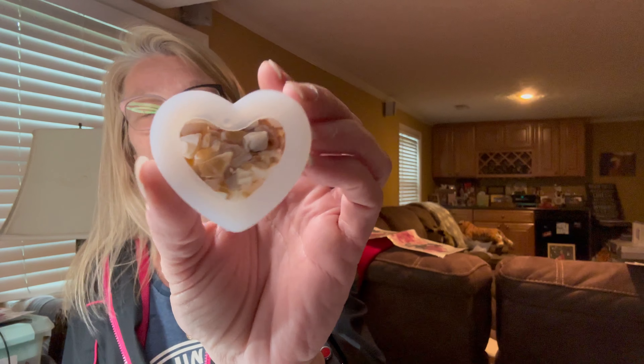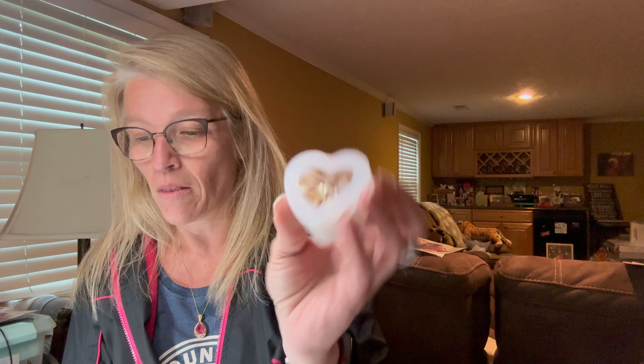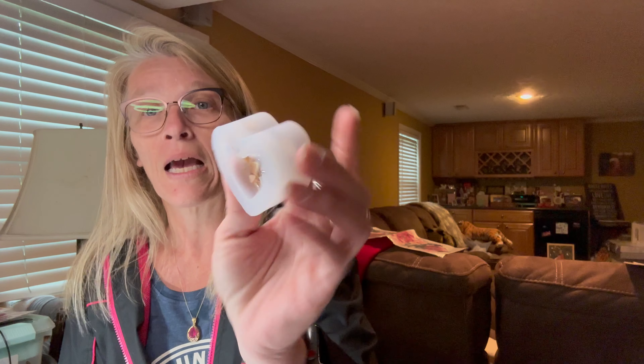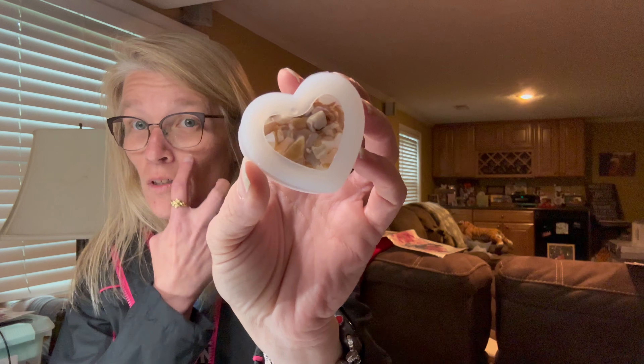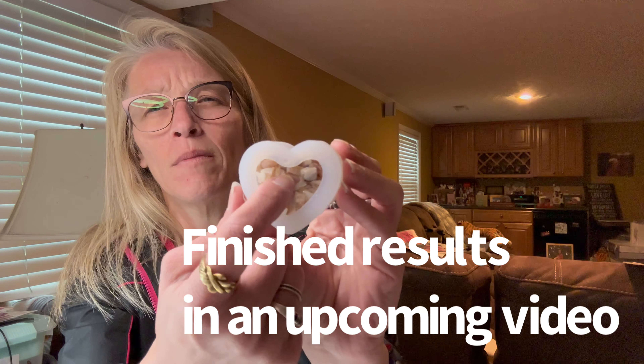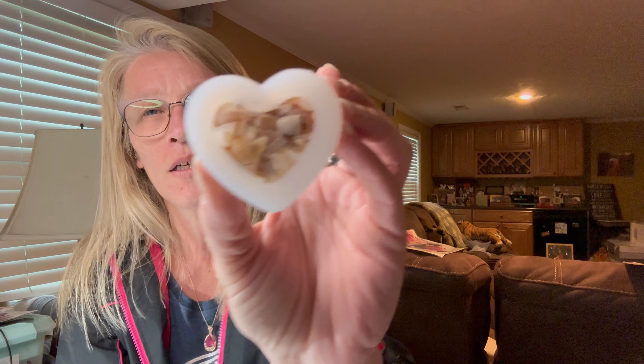And this mold here is a heart mold — if you've watched a previous video, maybe two or three back, you'd recognize it. This little guy was a dollar 48, and as you can see I still haven't filled it yet, but I will finish filling it. It's got some abalone shell in it.